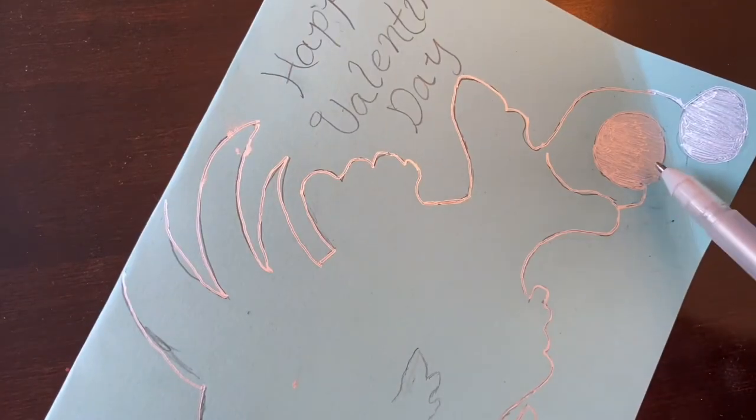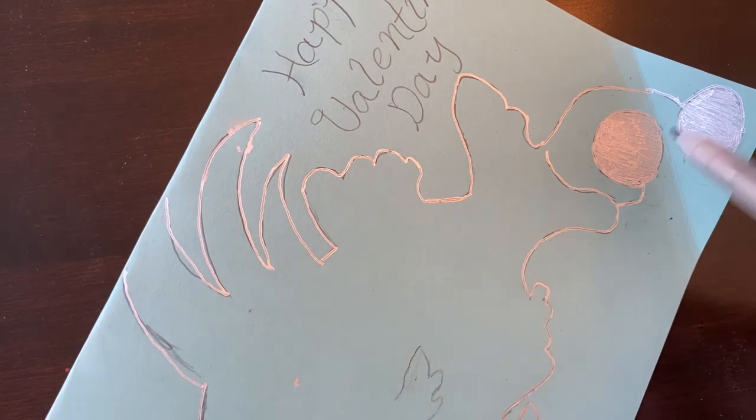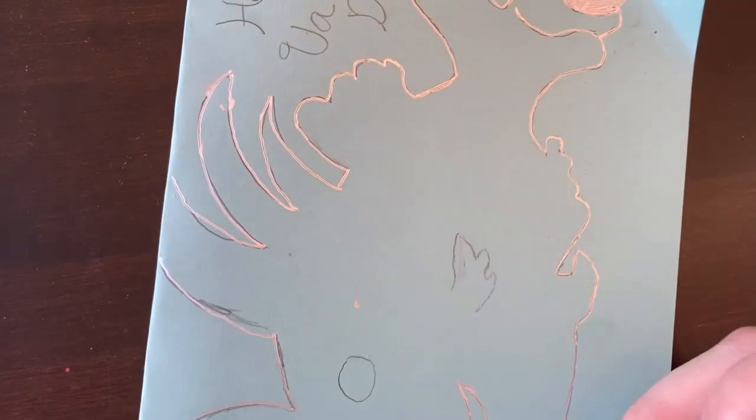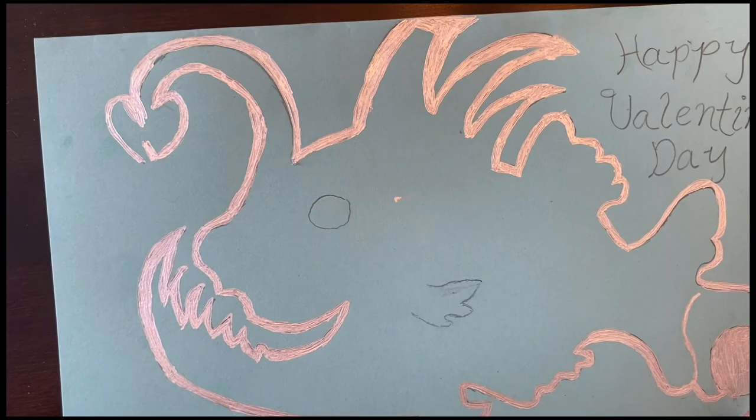The other thing you want to know is you want to make sure that the dots where you're going to have your battery are fully there, so you want to fill in those circles. Once you get your lines to the thickness that you want and you make sure that they're filled in as much as you can get, you want to let it dry. I'm letting my ink dry for a little bit and then I'm going to start putting on my sticker and test it out.